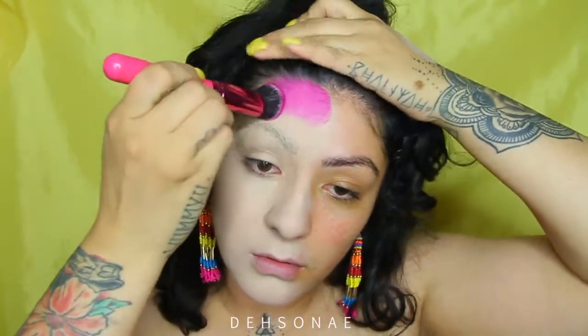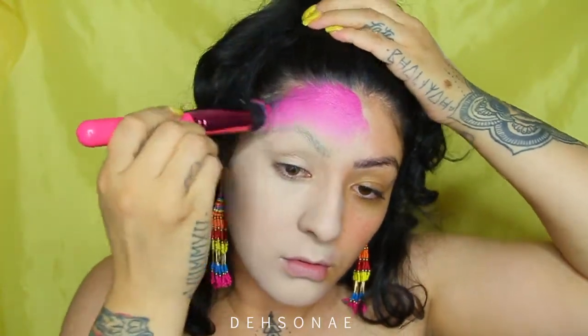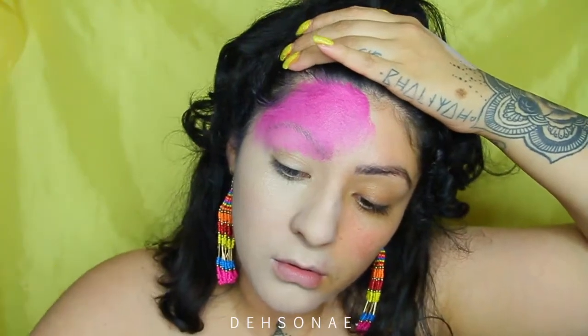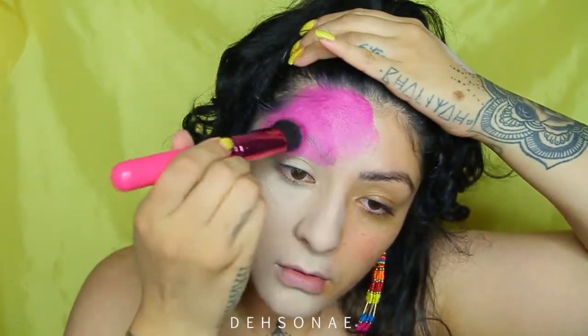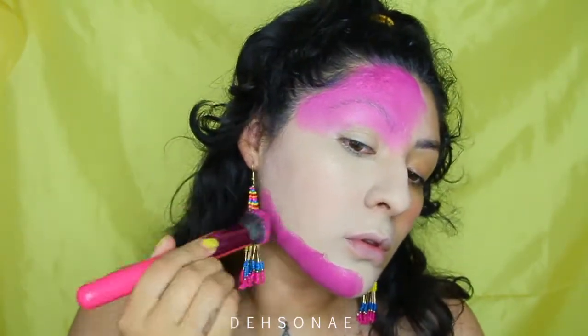I'm going to take a fuchsia pink — a mixture of a dark pink and a light pink — and start applying this to my forehead. I'll apply the bulk of the color to the edge of my forehead and then blend it downward. Then I'm going to do the same thing on my chin, except the bulk of it will be at the bottom and I'll blend it upwards.